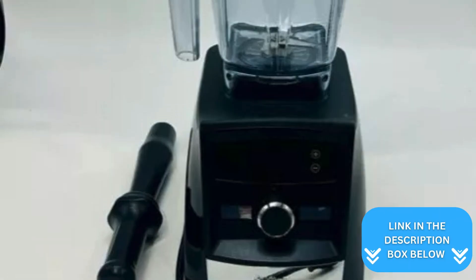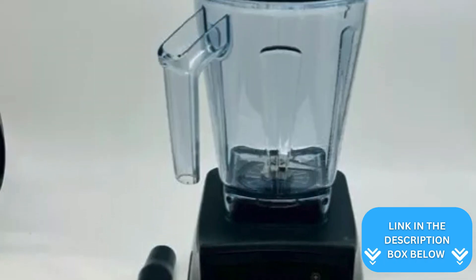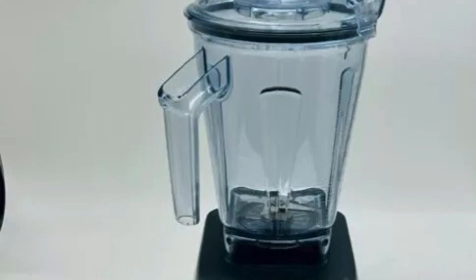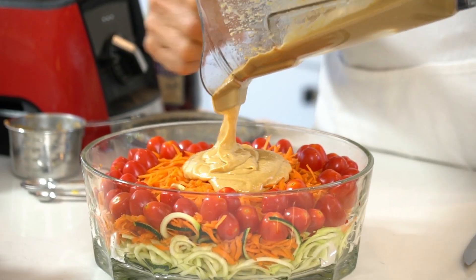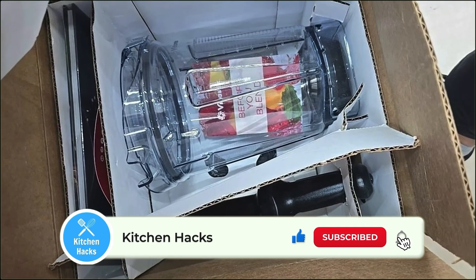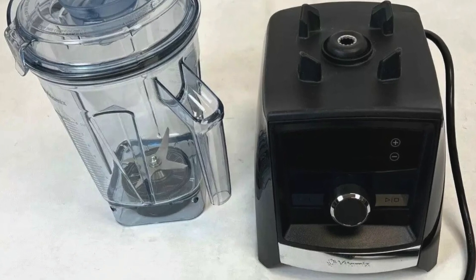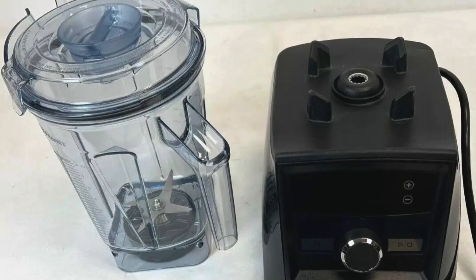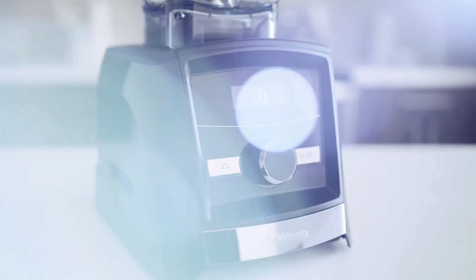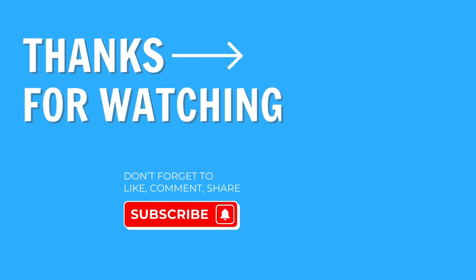The Vitamix A3300 Smart Blender brings a lot to the table for anyone serious about blending. Its powerful motor can handle everything from smoothies to nut butters with ease, and the smart technology ensures consistent results every time. While its noise level and large size may be drawbacks, these are small trade-offs for its performance and versatility. You'll appreciate the sleek design and intuitive controls. In the end, if you can get past the price, it's a solid investment for any kitchen.